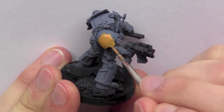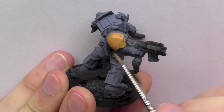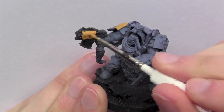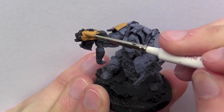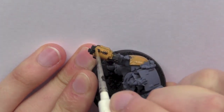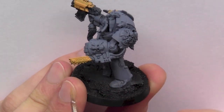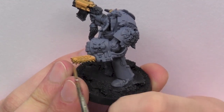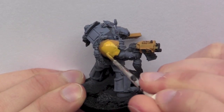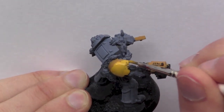In the next step I used Tau Sept Ochre to paint the yellow shoulder pads and the weapons. Once the Tau Sept Ochre is dry, I went over it with Vallejo Model Colour Gold and Yellow over all the Tau Sept Ochre areas.